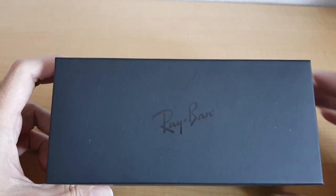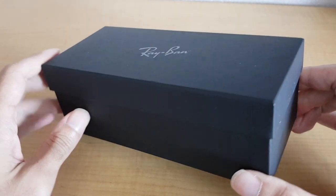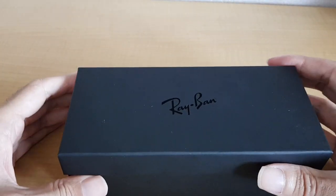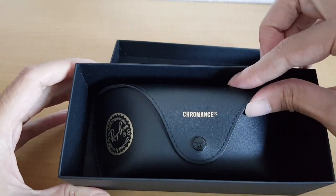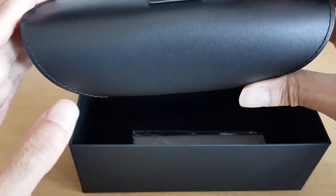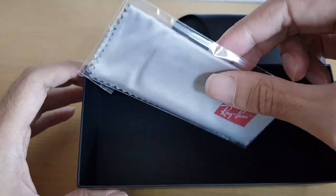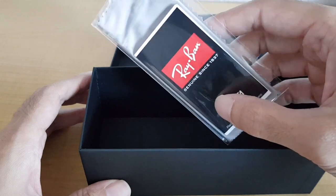This is the box — a cardboard box with simple black color. It comes with a case for the sunglasses, a lens cleaner, and a small pamphlet about the glasses.